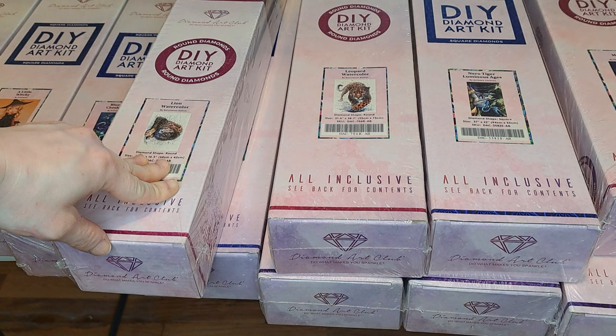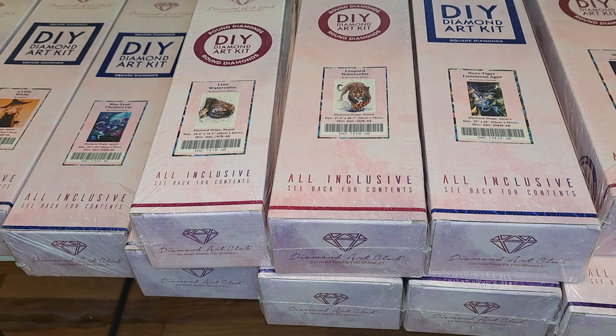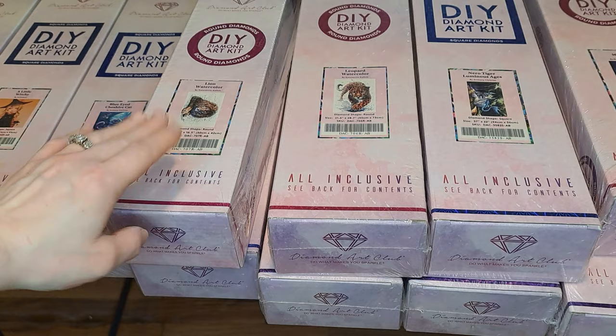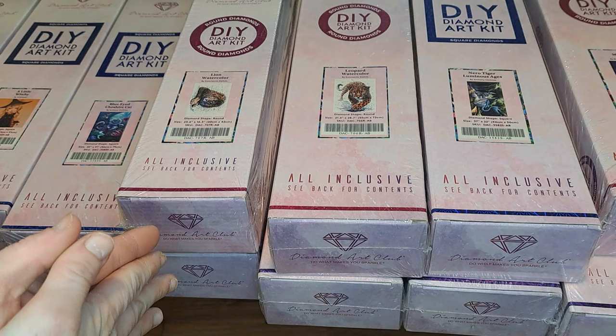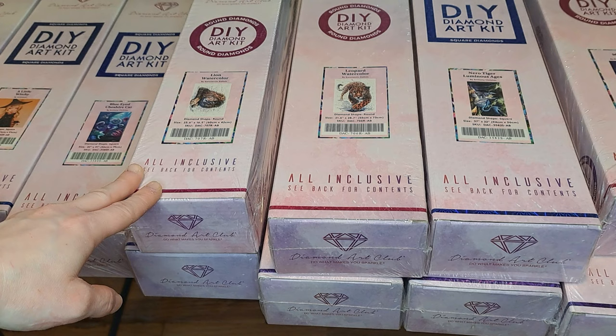I have had them underneath the bed this whole time. So if you all see little fuzzies around on these boxes, I'm sorry because they've been sitting underneath my bed for the longest time — I didn't really have any storage to put them other than that. I tried to clean them off as much as I could with a wash rag. But yes, this is all of the Diamond Art Club paintings that I have. I also have some Diamond Paintings from Amazon, but I'm going to go over these first and then show you the Amazon ones when I'm done.